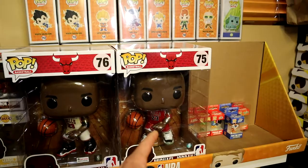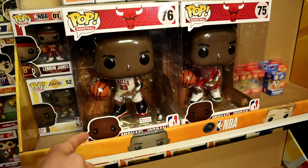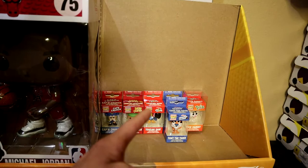We also have the 10-inch Michael Jordan Footlocker edition and the regular edition. The regular one is available at Walmart, and the Footlocker version — well, at Footlocker. I believe they did a restock, so check the Footlocker website if you want to grab the 10-inch Michael Jordan Funko Pop with his Bred 11s. It looks really clean and detailed.